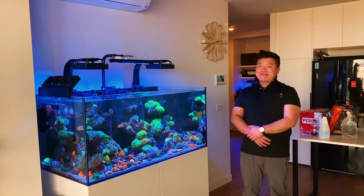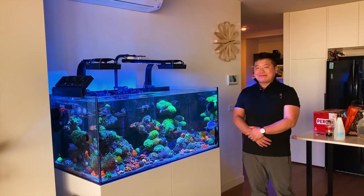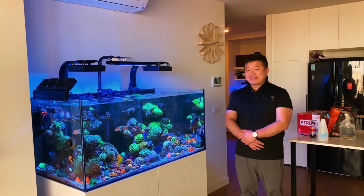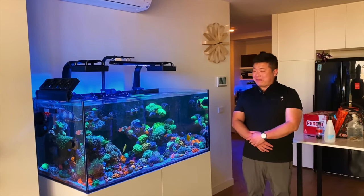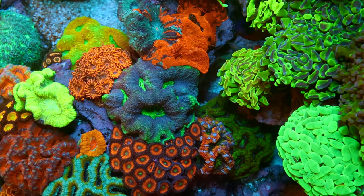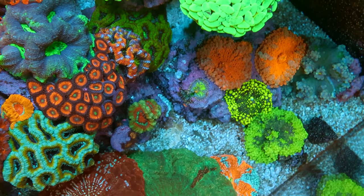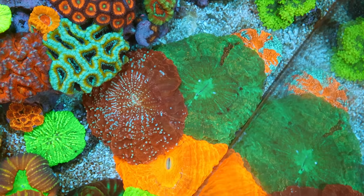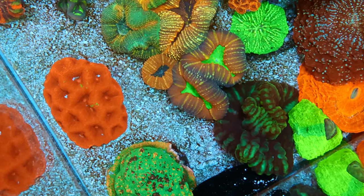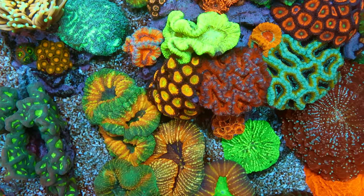Here we are at Henry's beautiful place, and he's going to take us through this absolutely cranking Waterbox tank. Thank you so much for having us into your house, and thank you so much for showing the viewers this amazing tank. Henry thanks Sam, noting that a lot of the tank's success has been influenced by Sam's advice — from visits to the Park Aquarium and conversations on Facebook — and that Henry is really pioneering some new methodologies that will be interesting in the coming months and years.